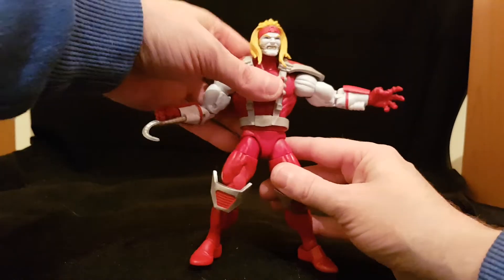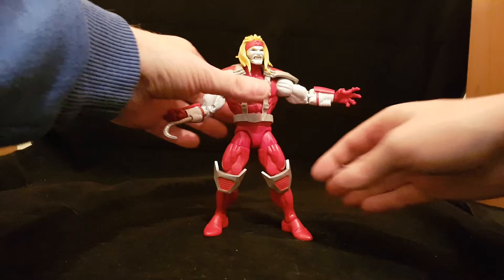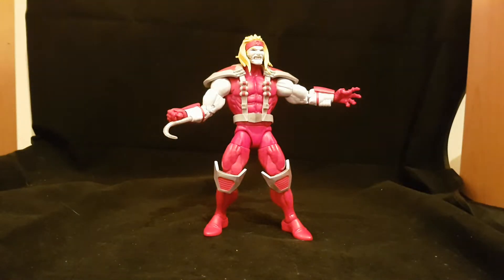He does need the harness though — look at him, he looks majestic. If you took it off it would take a lot away from the figure's look.